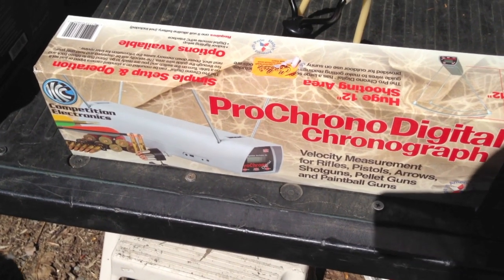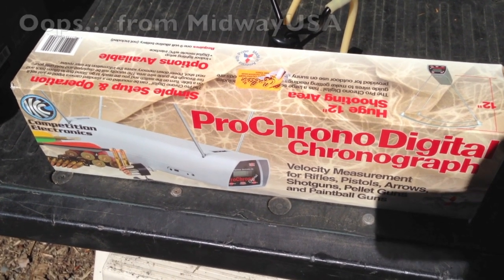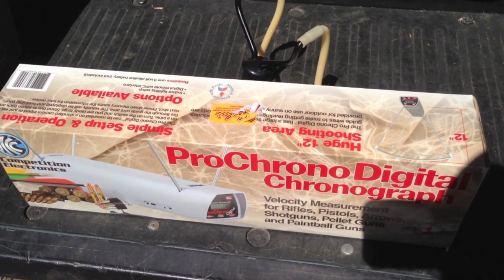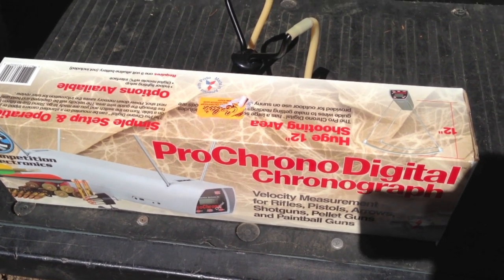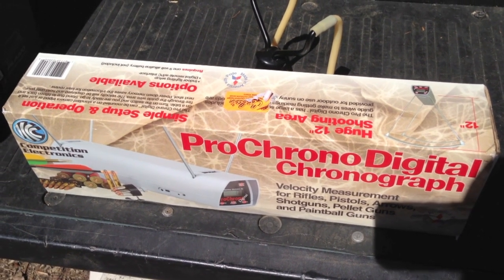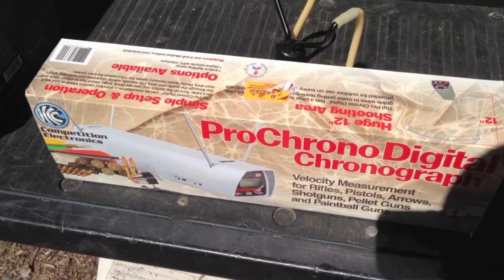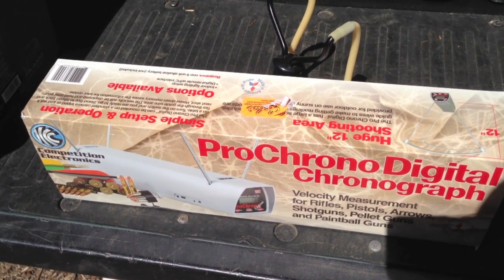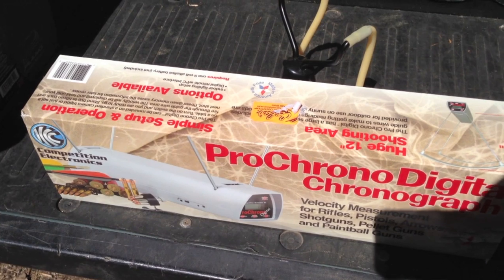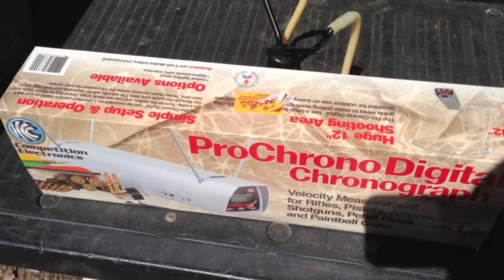I bought this chronograph from Cabela's. It's actually available for a little bit less — around $100 — online from places like Midwest Shooting Supply and other online retailers. I bought it from Cabela's because I wanted it immediately; I paid $135, and with Washington state tax it came to $142. I know I could have bought it for about $30 less online, but for $100 to $142 it's an absolutely great investment. Based on my first uses at home and here in the field with my handgun, I would have absolutely no qualms about recommending the Pro Chrono Digital to anybody. Take care, guys.